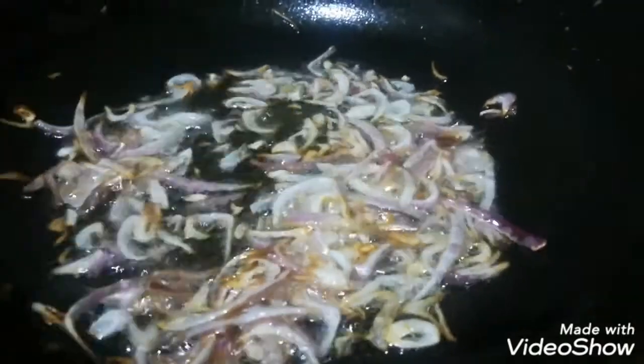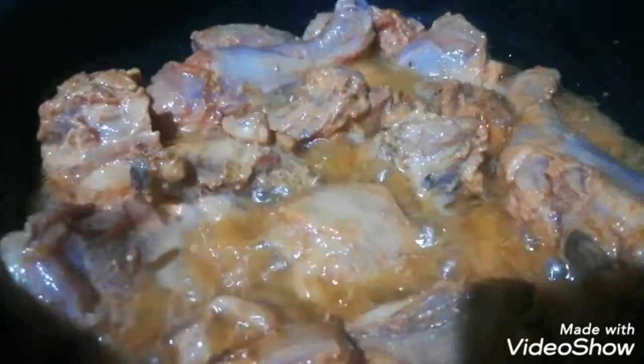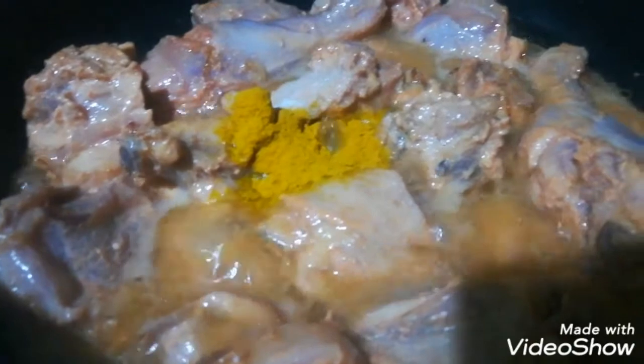We will heat the chicken and fry the chicken. We will fry the chicken in 5 minutes. We will add the chicken powder.